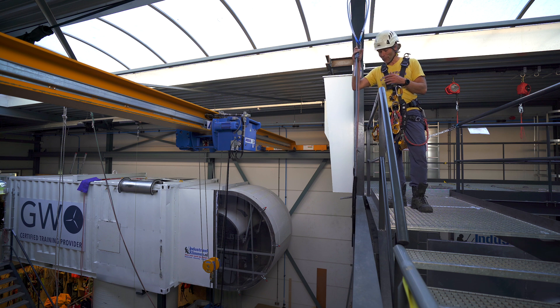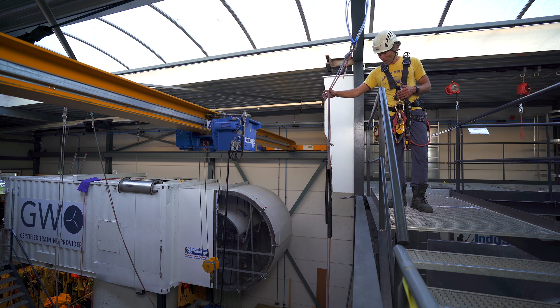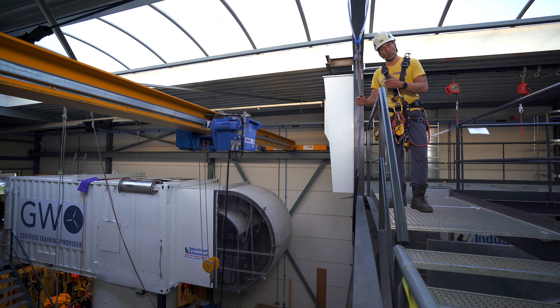Welcome back to the Rope Access Channel. In this video I will show you how to pass mid-rope protection and why you would need to put mid-rope protection on the ropes. Let's get into it.